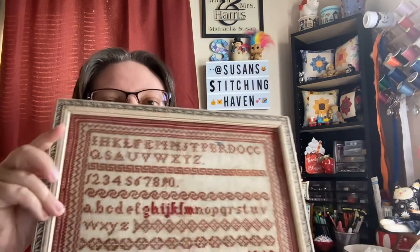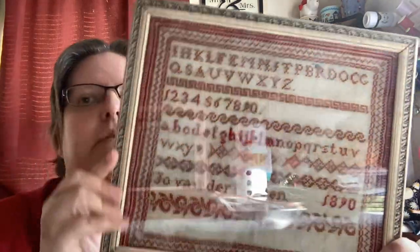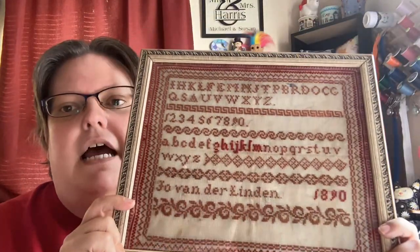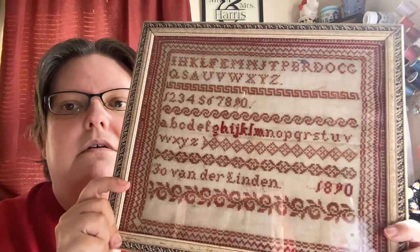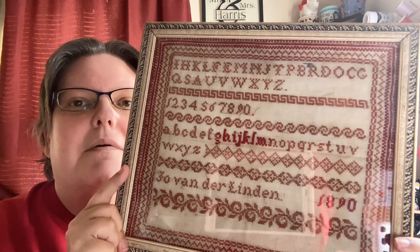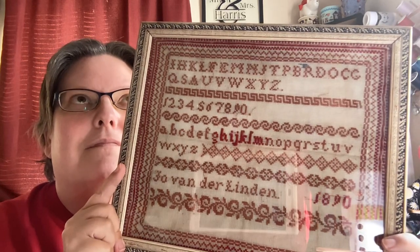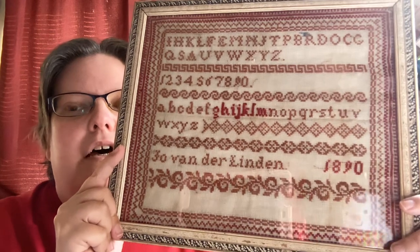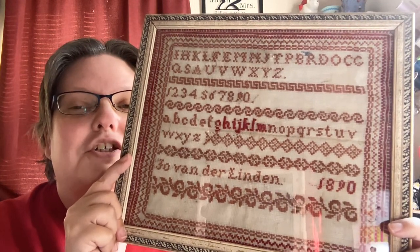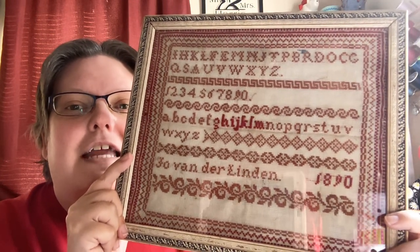Next, I purchased this antique sampler off of eBay. I just released this pattern — it's got glass, sorry for the glare. This is Joe van der Linden, 1890.